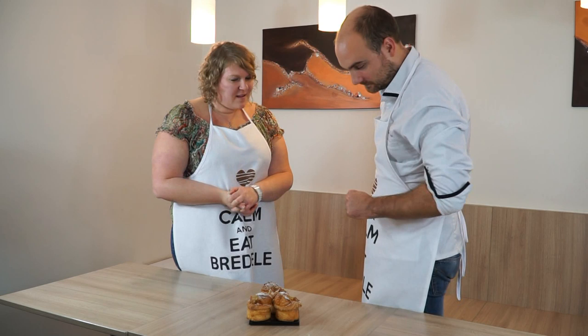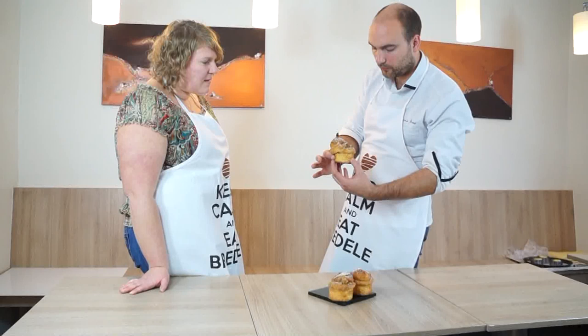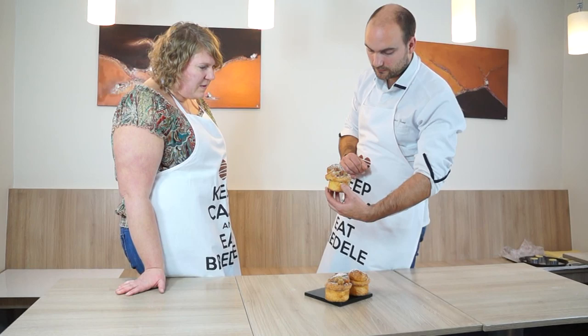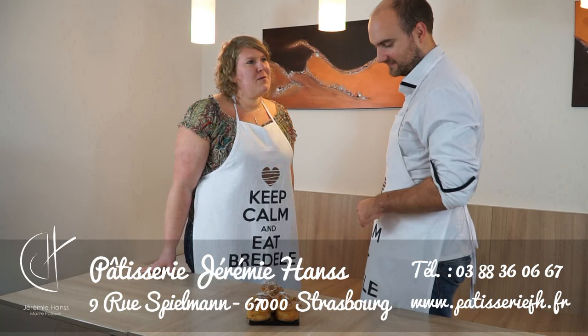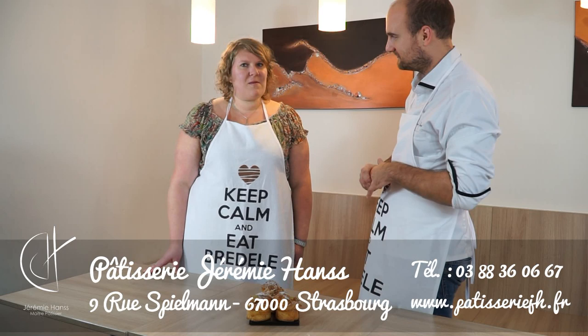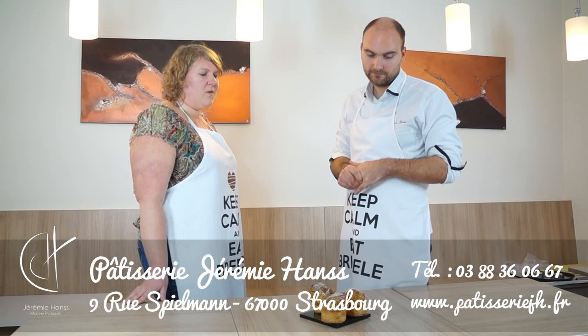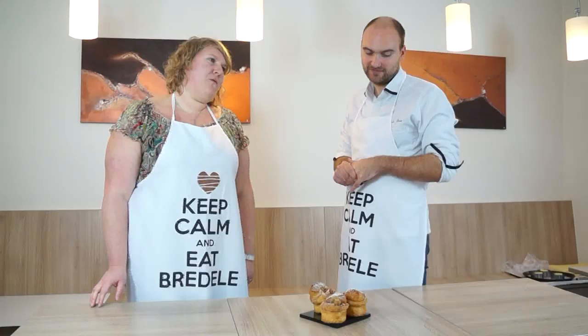Les brioches sont sorties du four et prêtes à être dégustées. On a une brioche qui est très légère, qui a bien gagné en volume, bien croustillante à l'extérieur, moelleuse à l'intérieur, avec pas mal de fruits confits à l'intérieur. Bien dorée et bien appétissante. Ça peut convenir pour le matin, pour le goûter, pour tout moment de la journée. On peut trouver tous ces produits à la pâtisserie sous forme de brioches feuilletées nature, pépites de chocolat, et certainement sous cette forme pour les fêtes de fin d'année. N'hésitez pas à aller faire un tour rue Spielmann à la pâtisserie à Strasbourg, et retrouvez-nous bientôt sur notre chaîne YouTube Bridella.